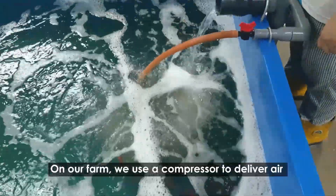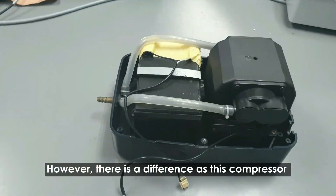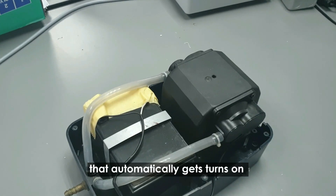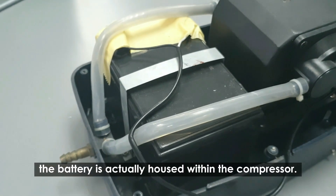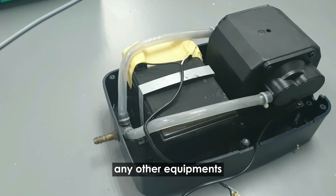On our farm, we use a compressor to deliver air into the culture system. However, there is a difference with this compressor — it has an internal battery inside that automatically gets turned on during a power failure. As you can see from the dismantled compressor, the battery is actually housed within the compressor and there is no additional need for any other equipment.